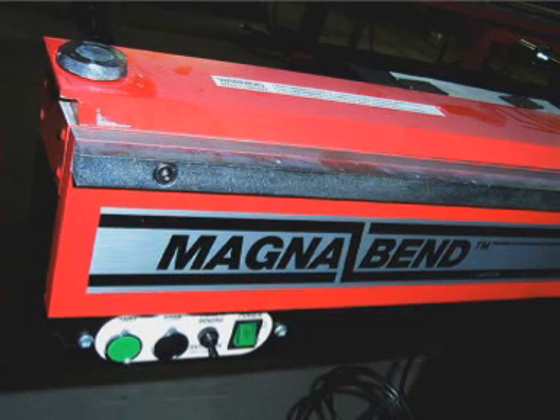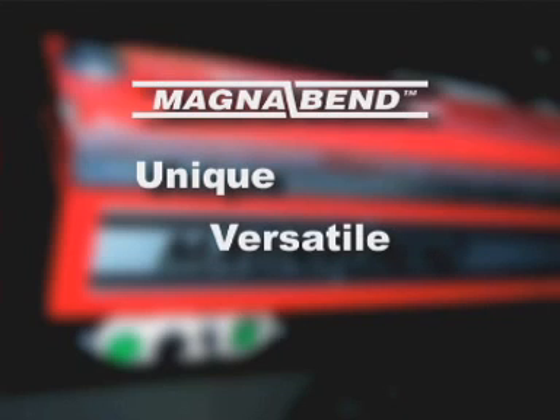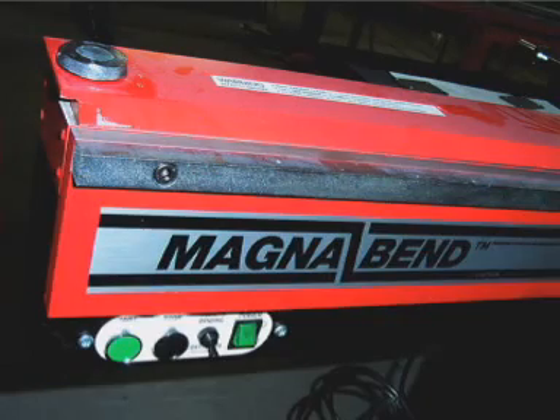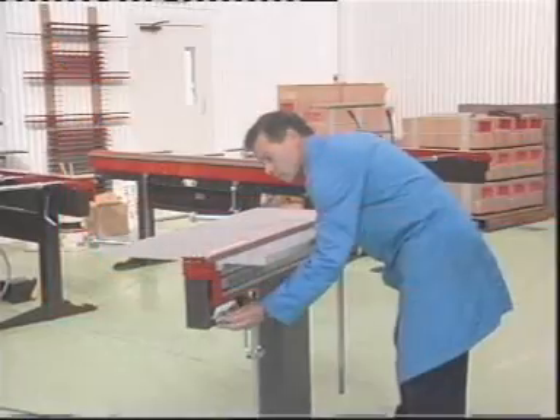These machines fold sheet metal. MagnaBend folders are unique, highly versatile and easy-to-use machines for bending all types of sheet metal, both ferrous and non-ferrous. The new technology of the MagnaBend brings speed and versatility to sheet metal work.